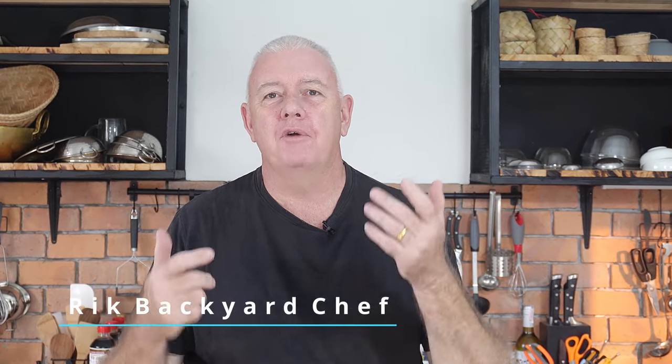Hi guys, how you all doing? Welcome to Backyard Chef, I'm Rick. Today a real simple comfort food pie. We're going to make cheese and onion potato pie. Now when we say potato, it's mashed potato inside the pie with the cheese and onion. So you get this lovely filling inside a buttery crust, homemade pastry. Delicious guys, let's show you how to do this.